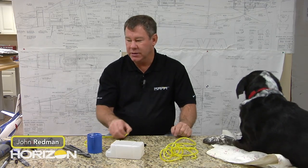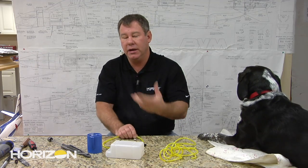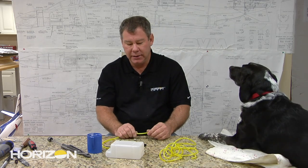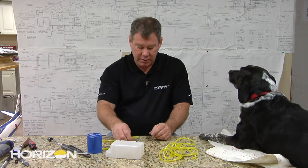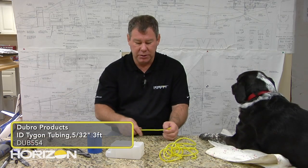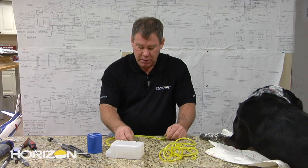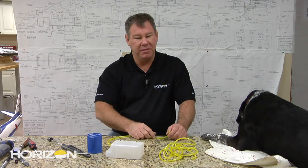Next we're going to build the fuel tank. There is a little glitch in the instruction manual that states that the fuel line is included with the tank kit. It is not - you need to supply it. We apologize for that. What we use is Tygon, which is pretty much the industry standard when using gas engines. I have some medium Tygon which matches the same diameter of the tubes and the pickup, and it'll be fine for this engine.